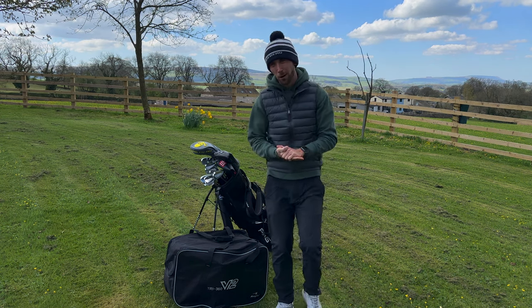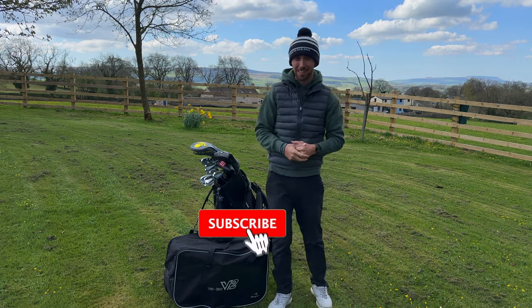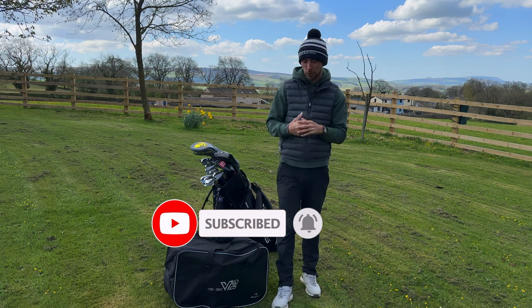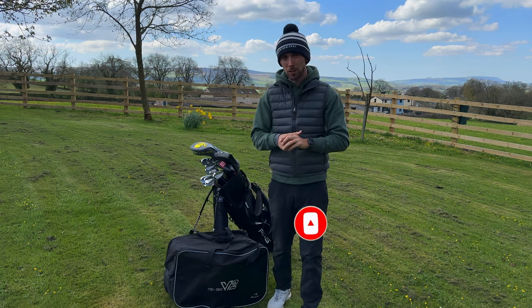Hello everyone, welcome back to another video and unfortunately another lovely day here in the UK. It's suddenly decided to become really windy, so hopefully the microphone's going to do its job and we won't have too much wind noise.